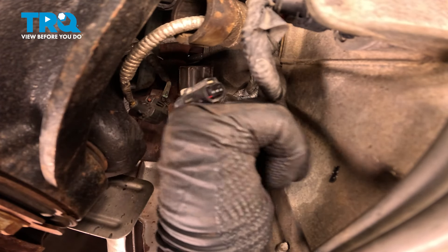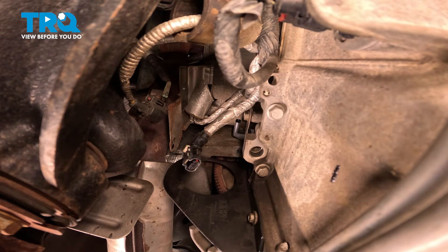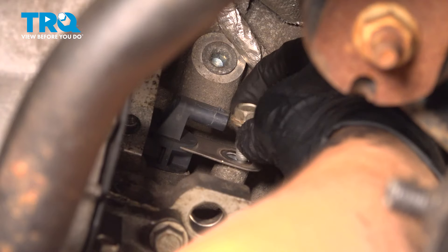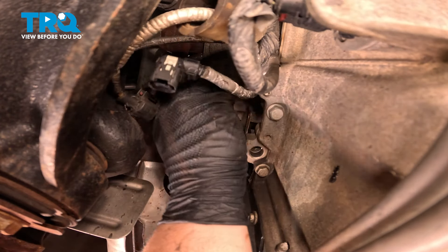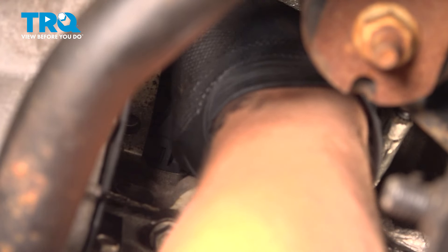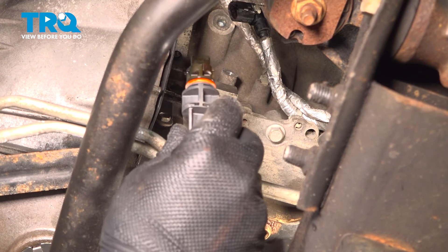Using a 13 millimeter wrench or socket, remove the bolt for the crankshaft position sensor. Remove the bolt. We're going to wiggle this sensor back and forth slightly as we pull it straight out. Remove the sensor.